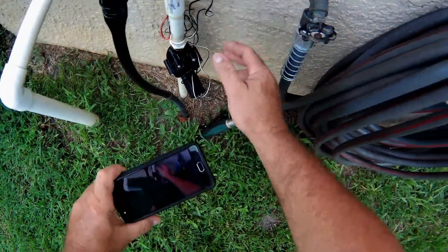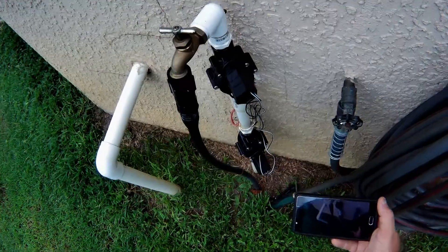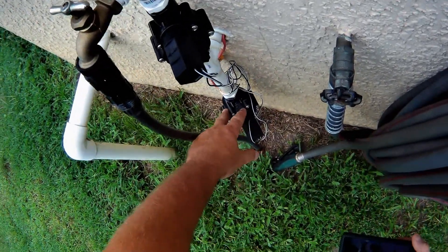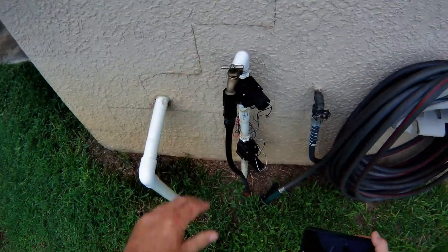This one controls the backyard. That wire comes right through the house — I still got to caulk and seal it. That's for the backyard and the trees, and this is for the front yard. You just click on and when that time clock kicks on, everything gets watered.